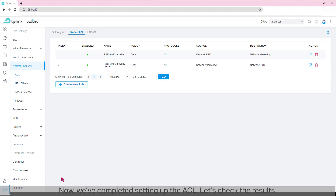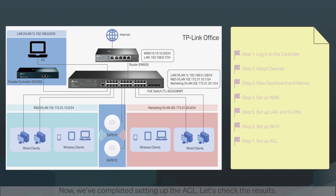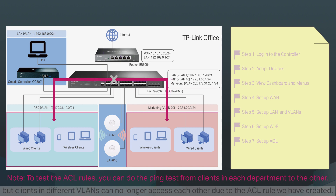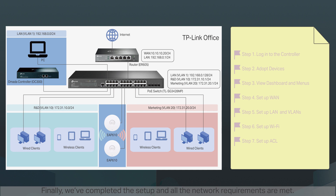Now we've completed setting up the ACL. Let's check the results. One, clients in each VLAN can still access the internet, but clients in different VLANs can no longer access each other due to the ACL rule we have created. Two, the ACL rule applies to wireless clients as well as wired clients. Finally, we've completed the setup and all the network requirements are met.